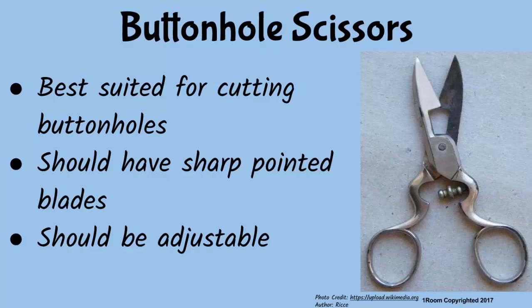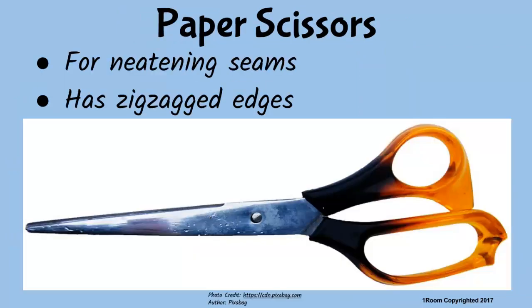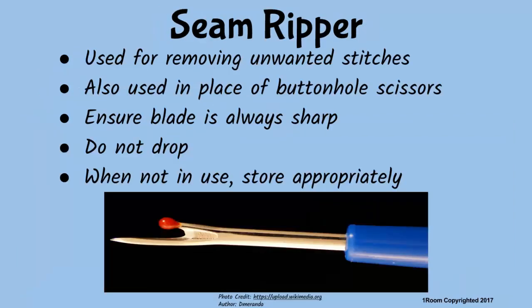Look — this one must be for cutting papers, as the name suggests. But the main function of paper scissors is for neatening seams. It has a characteristic zigzagged edge. This one is not a scissor but it has a blade — is it also used for cutting? That is the seam ripper. It is primarily used for removing unwanted stitches and can also be used in place of buttonhole scissors. To perform its work efficiently, ensure the blade is always sharp. Handle it with care — do not drop it as this can destroy the blade. When not in use, store it properly in the needlework box.